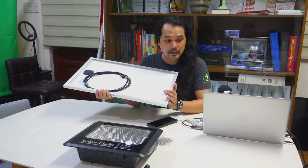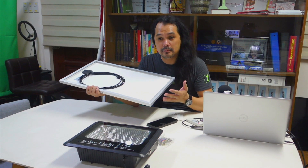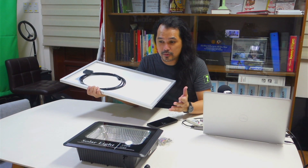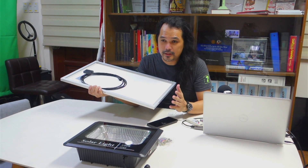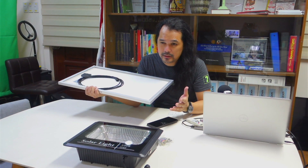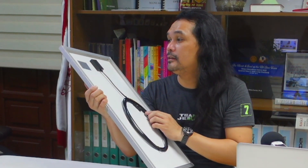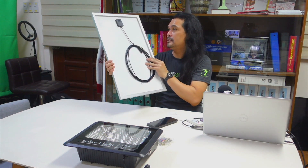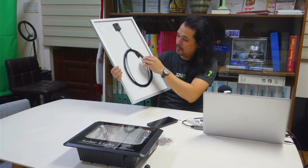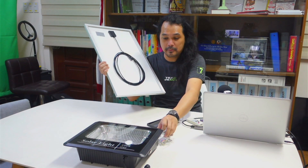If you're following my channel, I made a video about the school I'm working for going little by little into solar energy as an alternative source of power. Back in 2019, we already installed around 6 units of 100 watts solar floodlights. The solar panel is basically the same as this one — 35 watts, same construction, same plugs, same remote and manual.